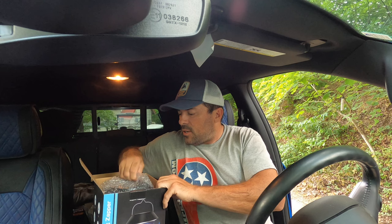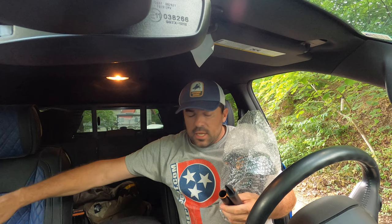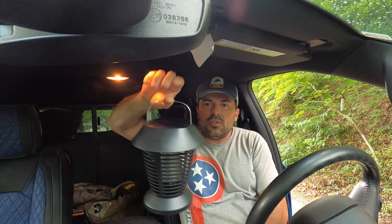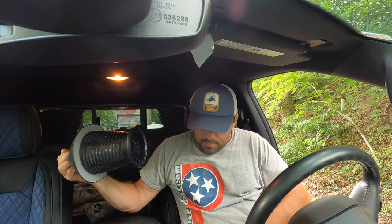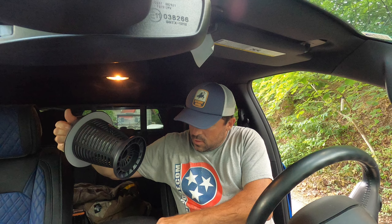So we're gonna start by taking it out of the box and checking it out. In the box you get a little brush, a USB charge cord — it is solar, so once it's charged you're good to go. You have two options: you can hang it or stake it. The bottom opens up so you can put the stake in there and stick it in the ground. Pretty cool.